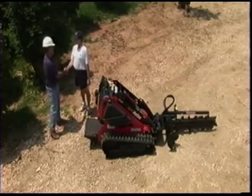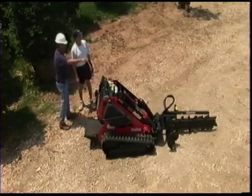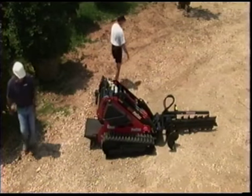Keep other people away from the work area while operating the ProTrax. Never carry passengers on the platform or any of the attachments, and never allow children to operate or ride on the unit.